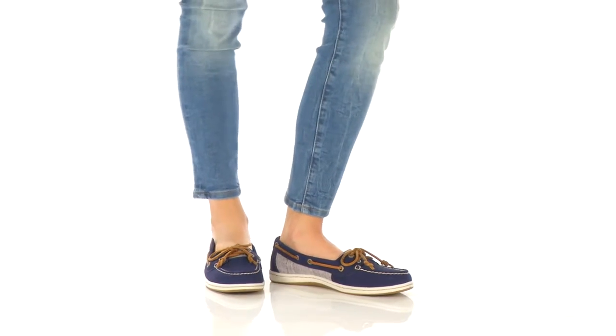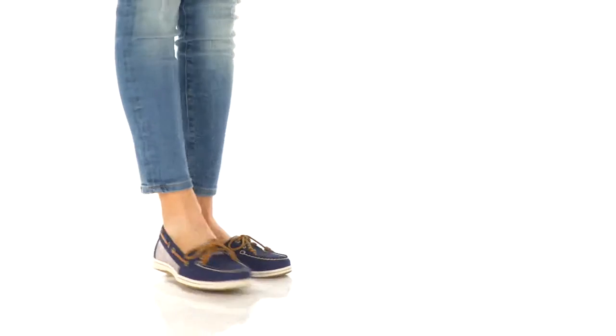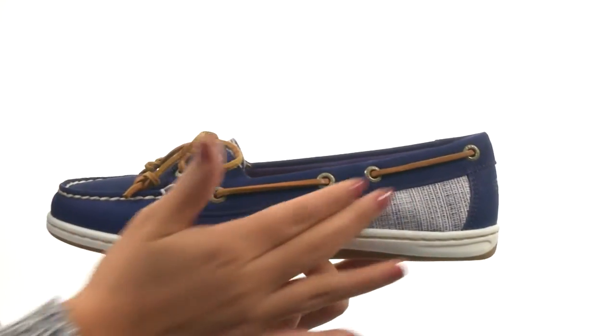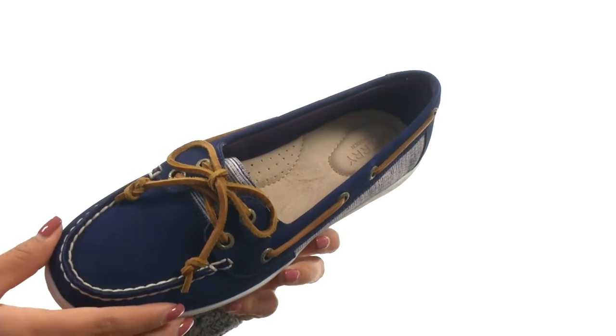Hi everyone, I'm Nellie and this is Firefish Crosshatch Canvas from Sperry Trap Cider. Here we have a leather and textile upper with rust-proof eyelets and a lace-up closure for a secure fit.